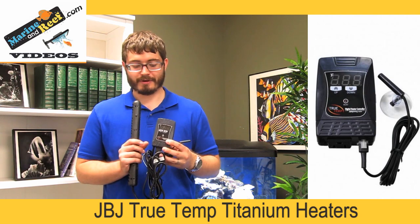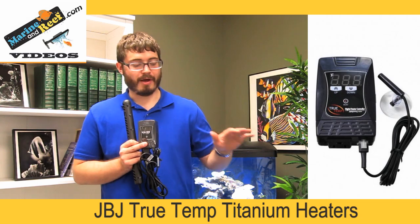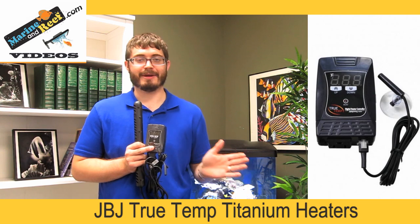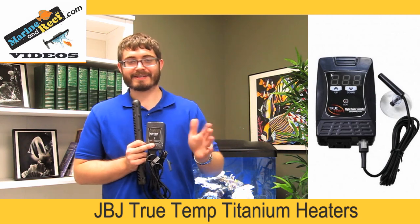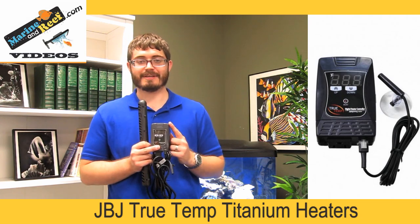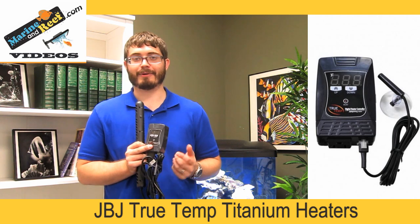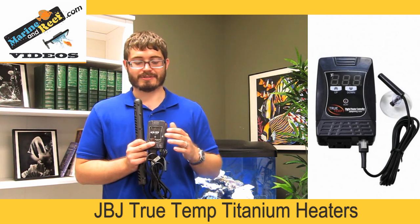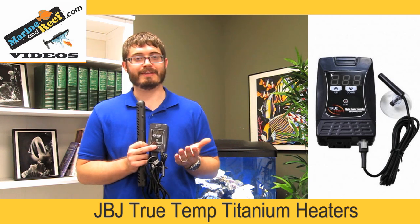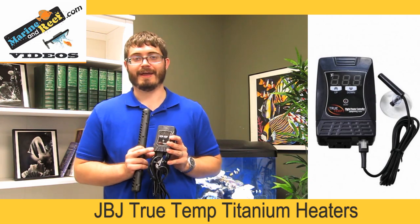The JVJ also uses a digital thermostat, and one unique feature is that you can calibrate it. For example, on that Awassa heater, you might find the heater is reading 78 but maintaining the tank at 80 — that's a little annoying. With the JVJ, if you set the temperature to 80 and find it's actually 78, there's an adjustment knob in the back where you can use a little screwdriver to change it so the display reads the correct temperature. It just makes things very convenient when it comes to setting the temperature in your tank, and if that's important to you, you should definitely consider a heater like this.